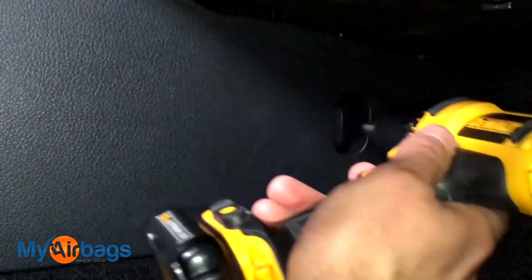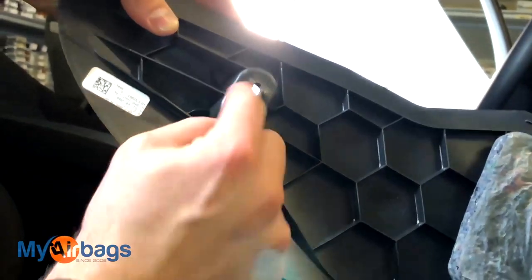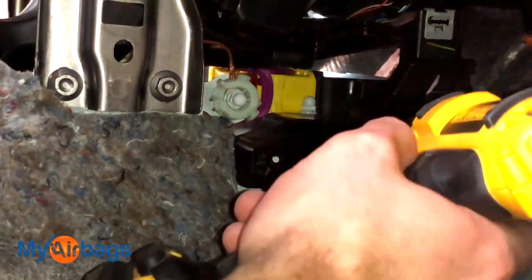On the passenger side, we have that bolt in the same position right about there. We're going to go ahead and use that T20 again. We're going to slide this way first, then get underneath and just pull back with more of a sliding motion with the front panel. You'll hear it pop and then the rest of the tabs will pop. The rest will slide right down. Pretty straightforward — you're not breaking anything. You have your sliding tabs that hold everything down, and then in the front, it slid out as well with that one little screw holding it.